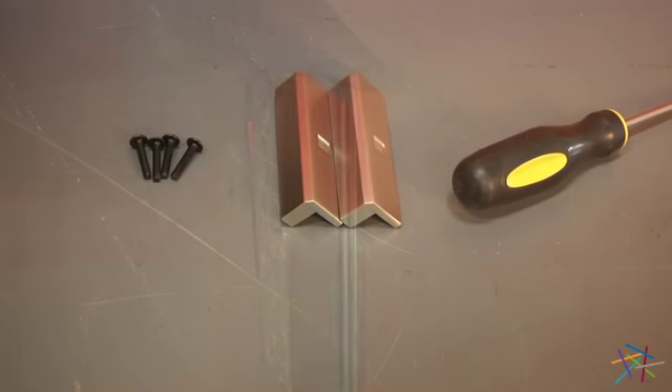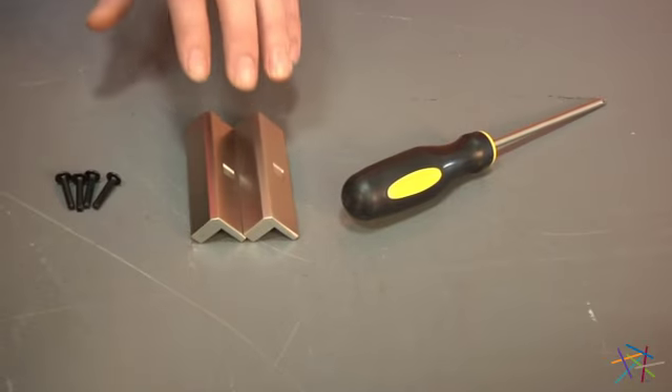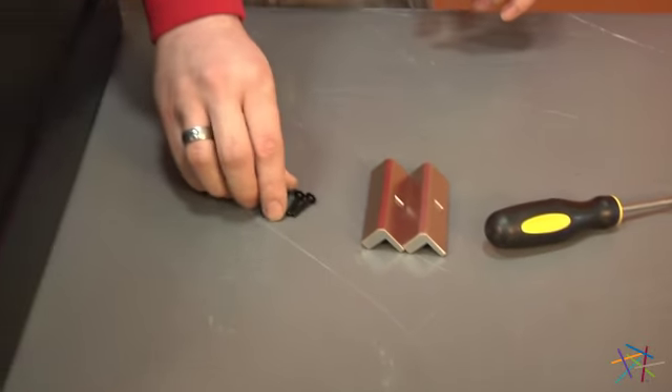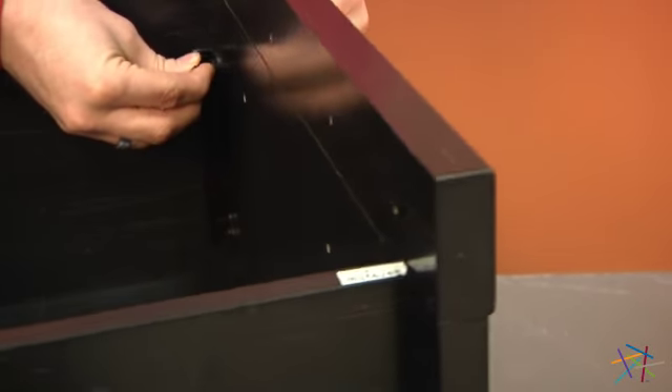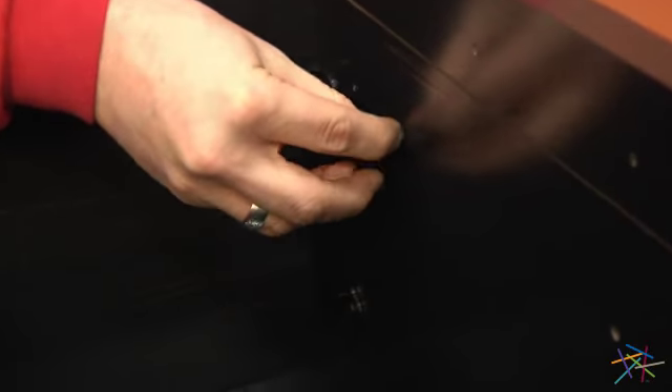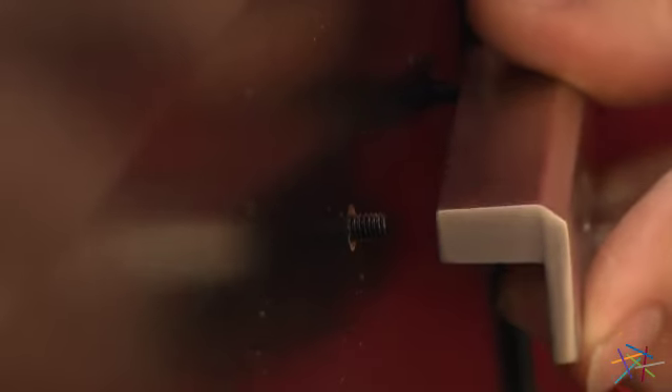Using our four remaining bolts labeled H127839 and our two remaining handles, we'll attach to our second drawer the same way we did with the first. Place the bolts in from behind and add the handle in the front, then tighten into place using your phillips head screwdriver.